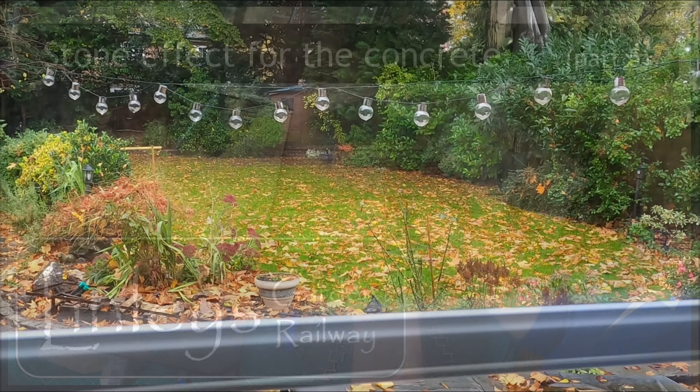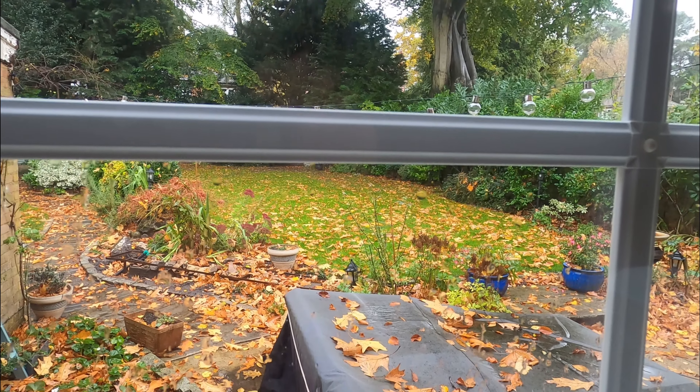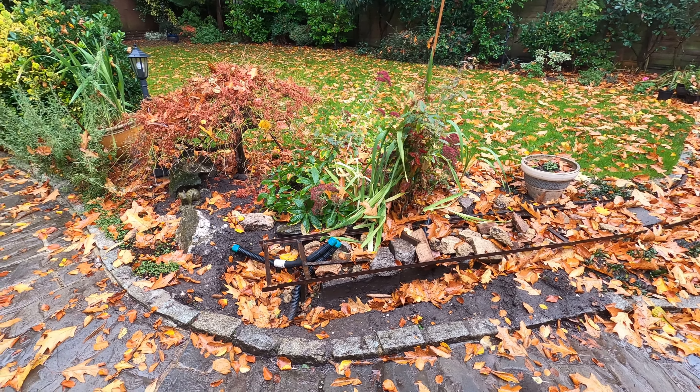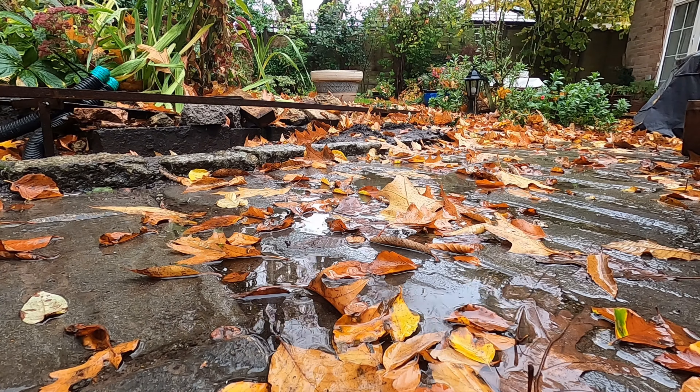It's been wet and windy the last couple of weekends but I'm determined to crack on with some development work for my garden railway. Indoors today I'll concentrate on getting on with the stonework relief feature added to the concrete shuttering featured in the last video.